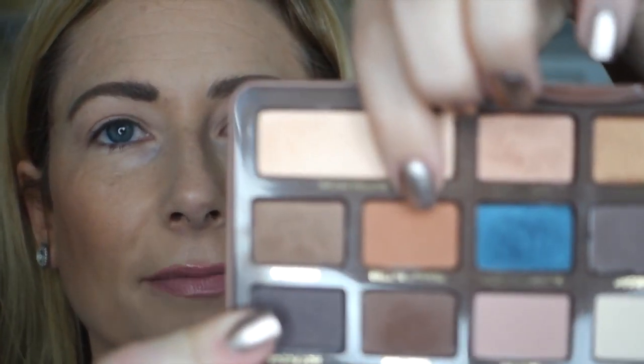Next, it says to blend Peanut Butter into the crease, and Peanut Butter is this kind of warm, orangey brown. It reminds me a lot of Peach Smoothie — maybe just a little bit darker — from the Makeup Geek collection. I'll list all the brushes below. It is the Sephora Crease Shadow Brush, and I'm dipping it in.